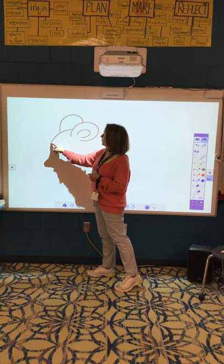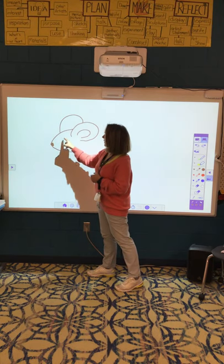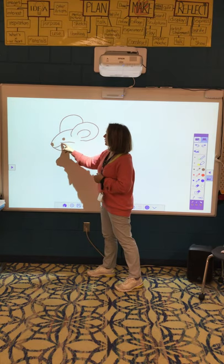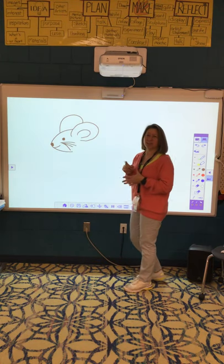Now if you want to draw your nose, you sure could do that right now. If you want to add your little eye, maybe you want a mouth, and some whiskers. He's so cute already!